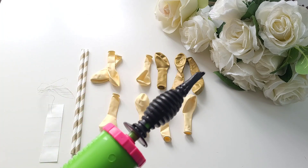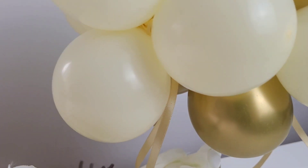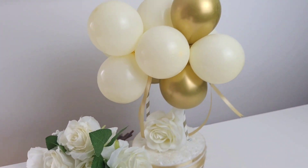DIY Balloon Garland Arch Cake Topper. How to make this beautiful creation using balloons, ribbon and straws, craft wire and simple glue dots. Let's see how it's made.